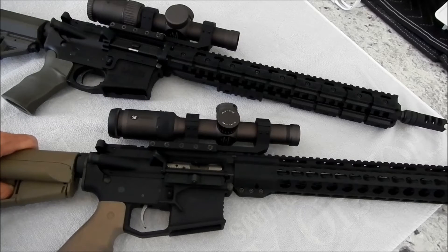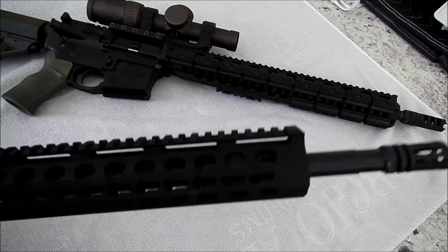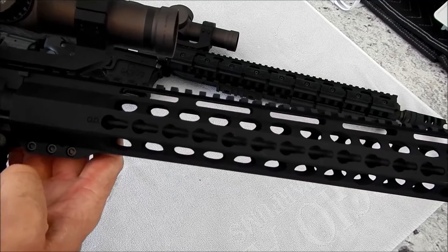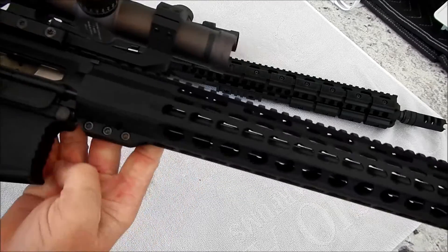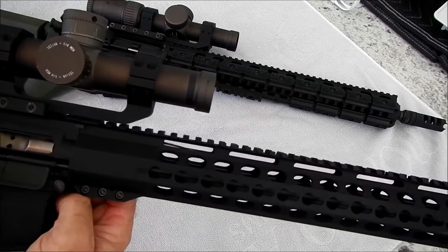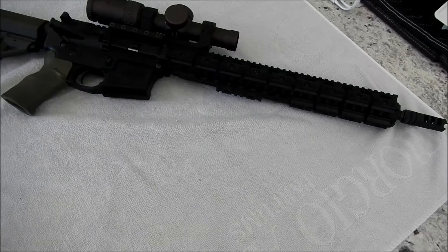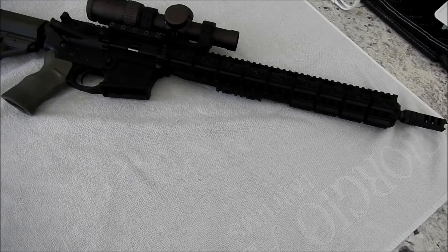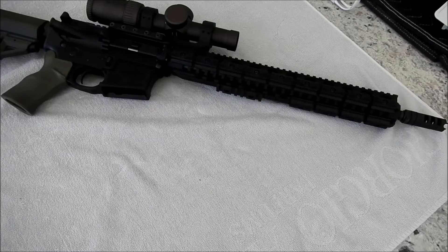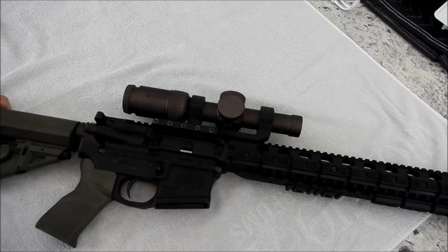So the PSA 18-inch is now going to be the backup. You're looking at the backup rifle — it has a nice long KeyMod rail and is actually a perfect three-gun rifle in terms of how it's put together. But the primary rifle will be the LaRue.